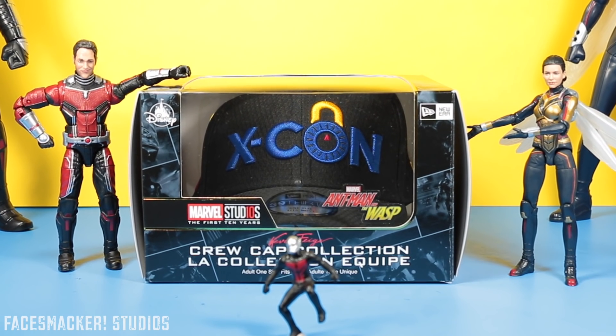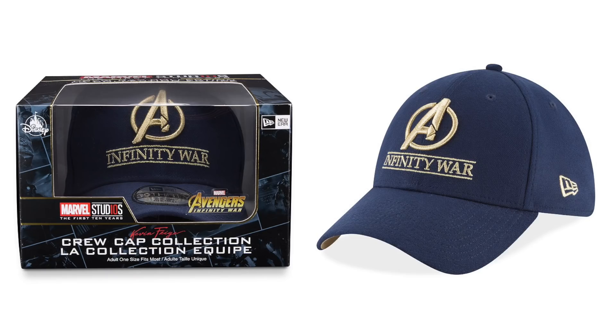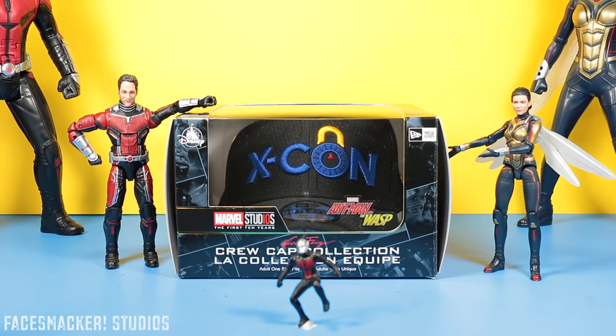I got this from the Disney Store and it's a Disney Store exclusive. I'm not sure if this is limited edition or not, but they did make one for Infinity War and those have been totally wiped out with no restocks in sight, so this might be the same.